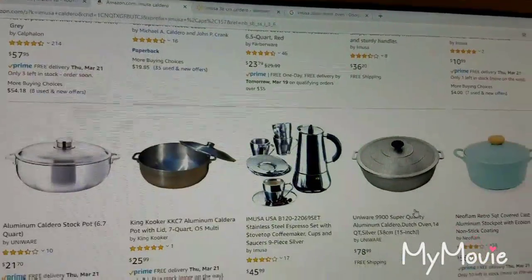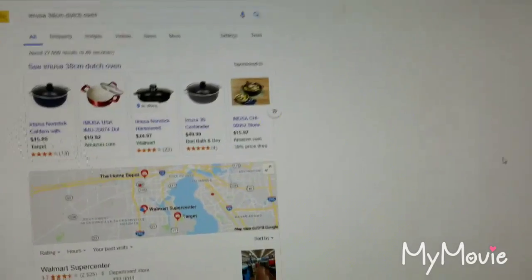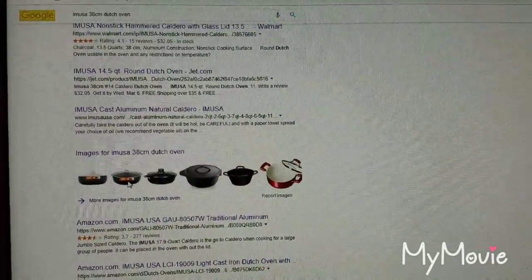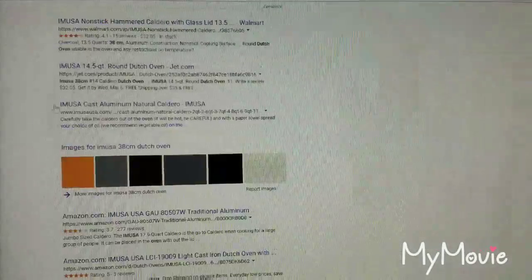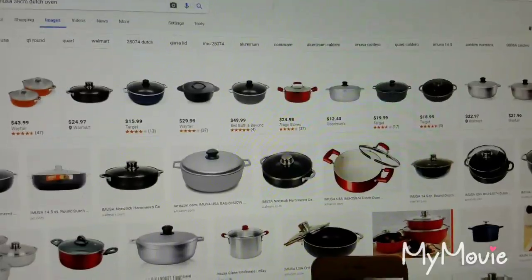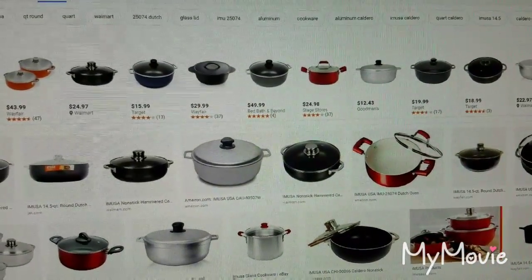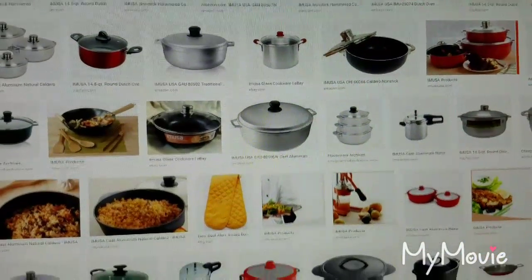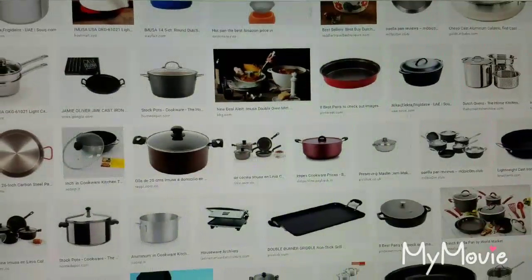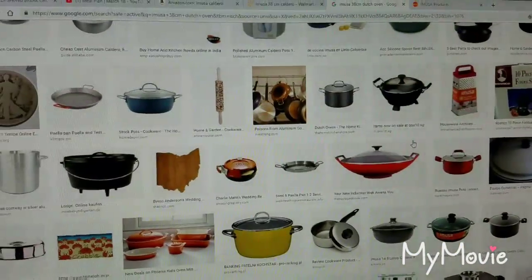I wanted to share that with you guys because I am not finding the exact pot that I purchased — I have not even seen them in the store. Okay, that's Amazon. Now this is Google, and they're showing results for 38 centimeter dutch ovens. Let me click Images. It gives you a wide variety. I mean, they have some large pots but they're not quite it. You can go to Google and do a search to see if you can find what you're looking for.